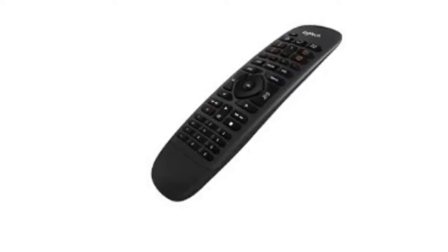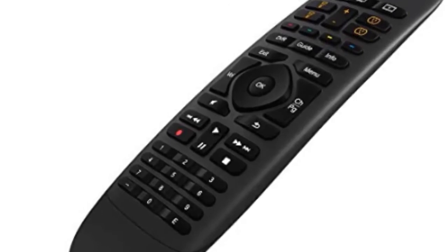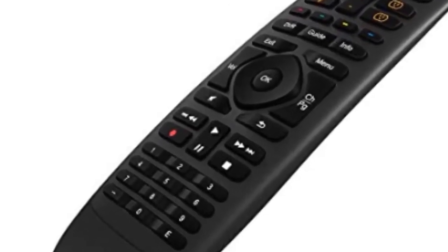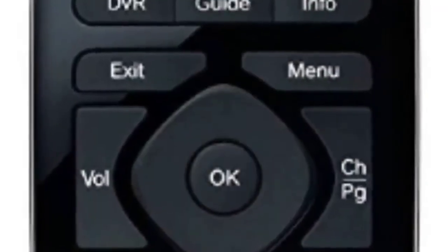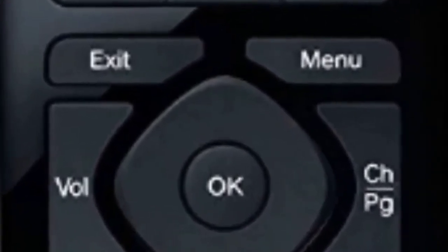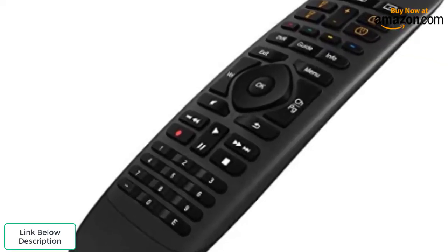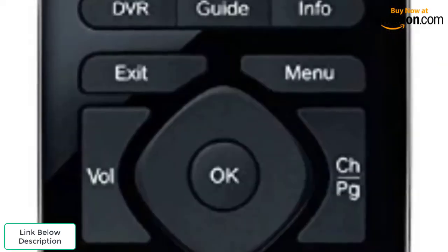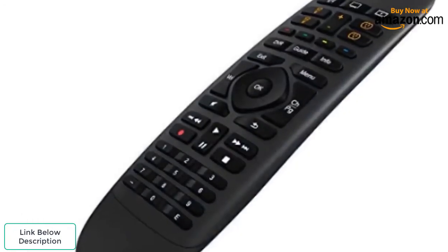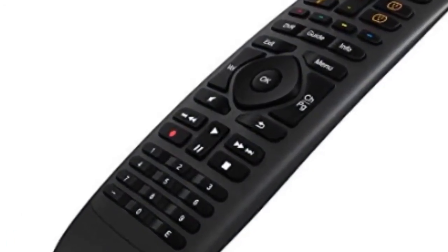If you don't want to use the Harmony remote that comes with the package, or want to give more than one person in the house the ability to control media at the same time, you're in luck. The system allows anyone with an Android or iOS smartphone or tablet to download the proprietary Logitech app and turn their device into a fully fledged universal remote. Be sure to also check out our list of the best streaming sticks for more great items like this.